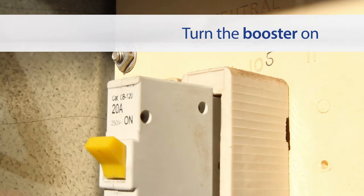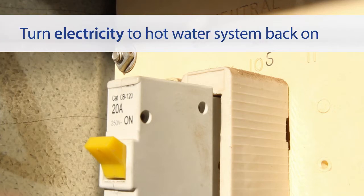Finally, you will need to turn the booster on. To do this, you will simply need to switch the electricity for the hot water system back on at the meter box.